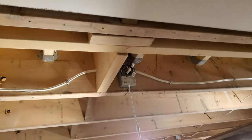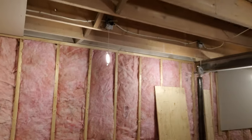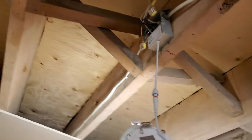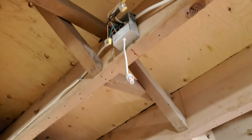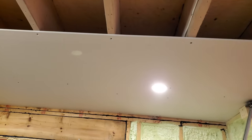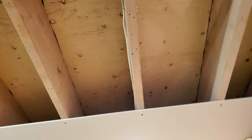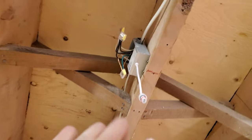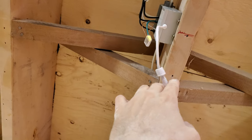Between the transformer and the light there's a wire, so when you're about to put up the drywall you disconnect the wire, then you put up the drywall. I've discovered that three out of five — so about 60% of the time — this wire gets trapped between the drywall and the joist.